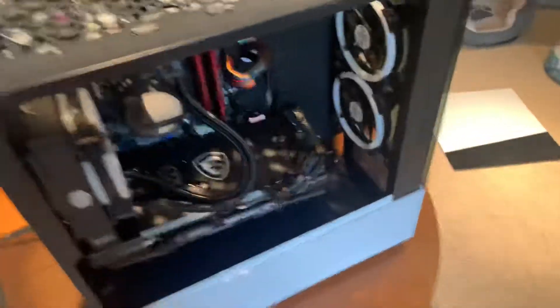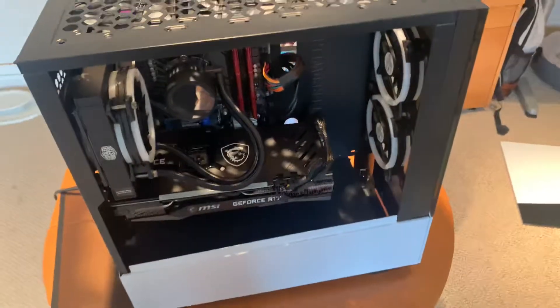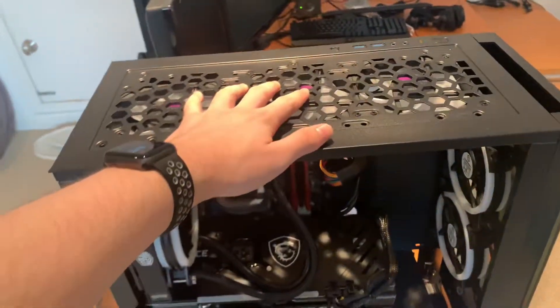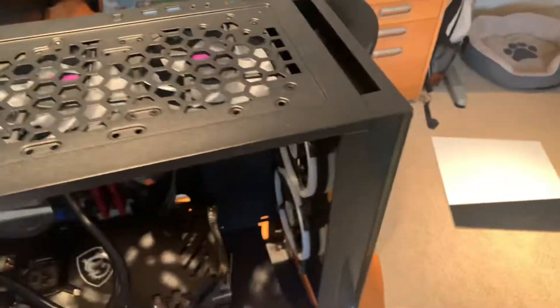So it's really just cool air is blowing in, and then hot air is being created if you're playing a graphically intense game, and then it has nowhere to really go. So my solution was I added three fans here that are exhaust fans, blowing air out.